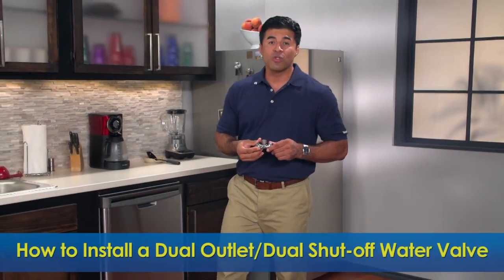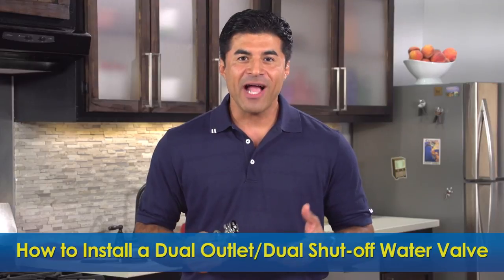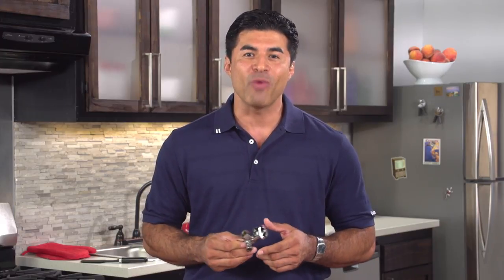Welcome to BrassCraft's How to Install a Dual Outlet, Dual Shutoff Water Valve Video. These valves are ideal for adding dishwashers, ice makers, water filters, or instant hot water dispensers to your existing water supply. They also provide independent water flow controls so you can upgrade your faucet or appliance without shutting off your main water supply.